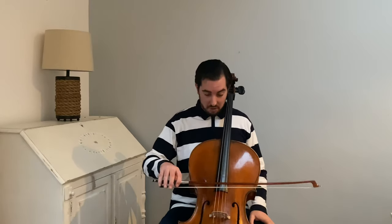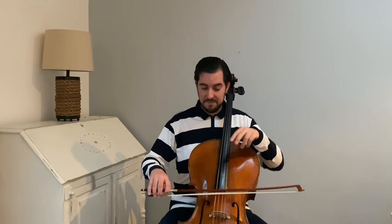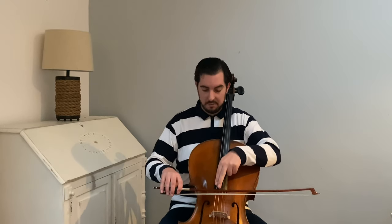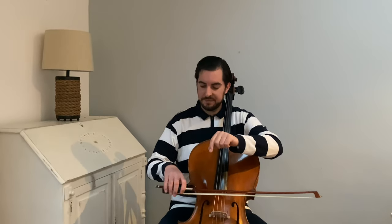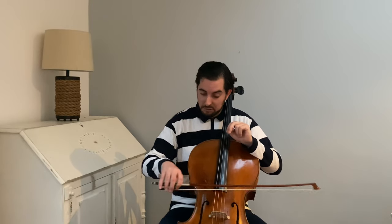Not like the arm. Let me show you one more time. First step: normal detaché — see where my bow is, it's not at the frog, it's more in the middle. Watch my fingers: strong but relaxed at the same time.